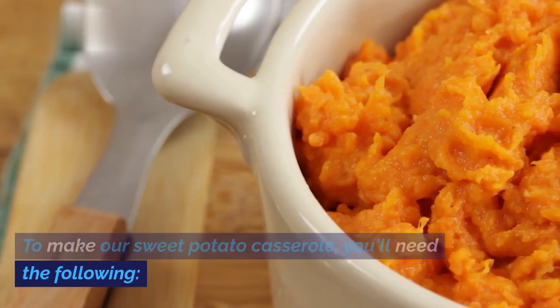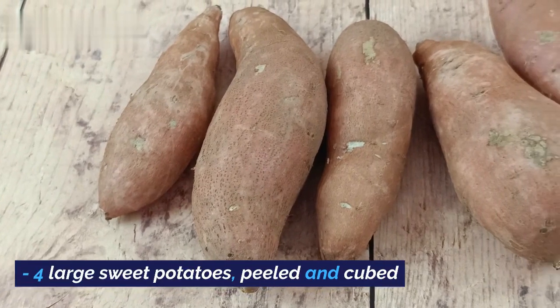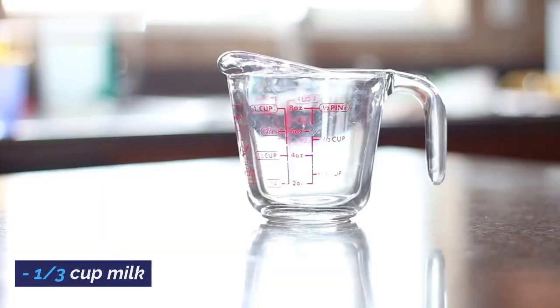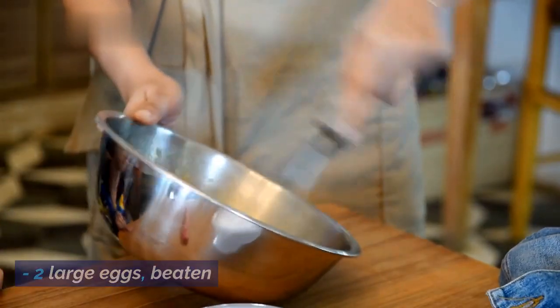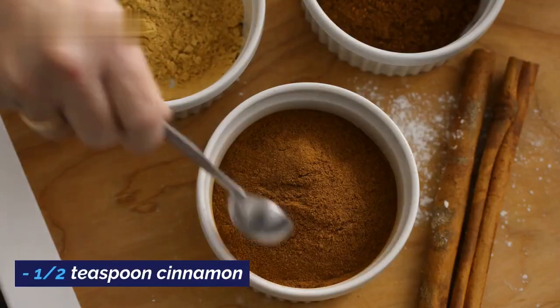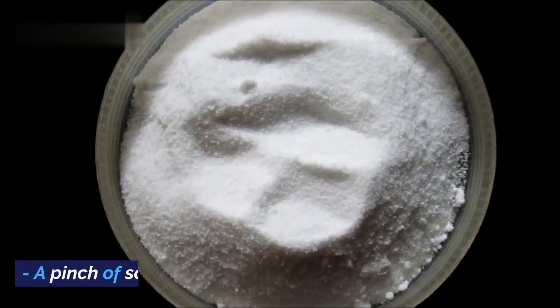To make our sweet potato casserole, you'll need the following: four large sweet potatoes, peeled and cubed; one half cup melted butter; one third cup milk; one cup brown sugar, packed; two large eggs, beaten; one teaspoon vanilla extract; one half teaspoon cinnamon; one quarter teaspoon nutmeg; and a pinch of salt.